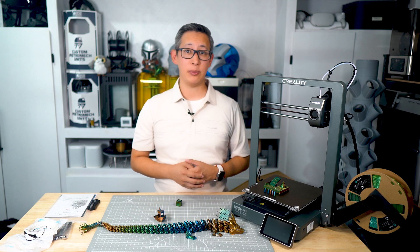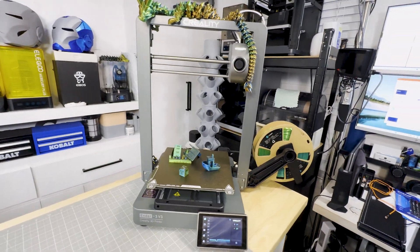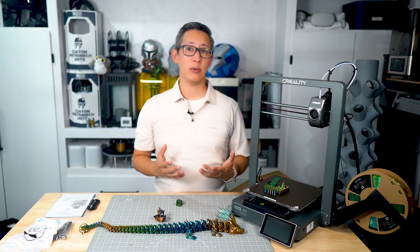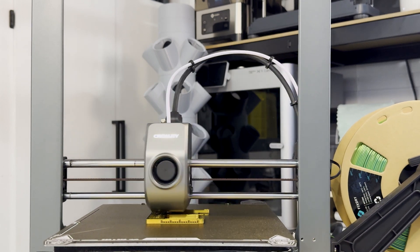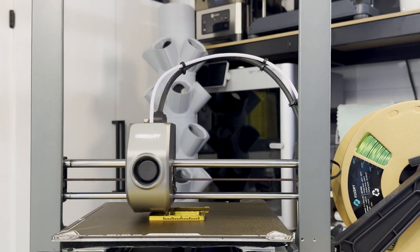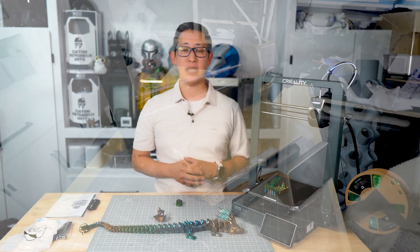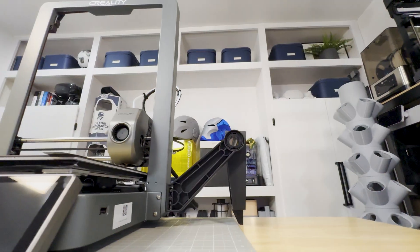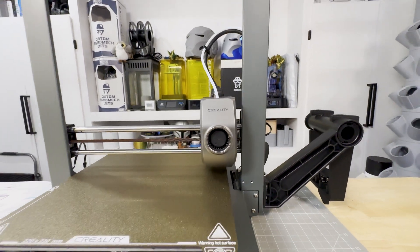Overall, this Creality Ender 3 V3 3D printer is a fantastic choice for both beginners and experienced makers who aren't constantly printing large projects. It's a great and affordable option for those new to 3D printing who are looking for all the great features of larger, more expensive printers without sacrificing quality and speed — it's still pretty fast even though it is a bed slinger. It combines ease of use, high quality prints, and a decent build volume at an absolutely competitive price, which is what Creality is known for. Whether you're printing for fun, prototyping, or creating custom parts, this 3D printer definitely does deliver.